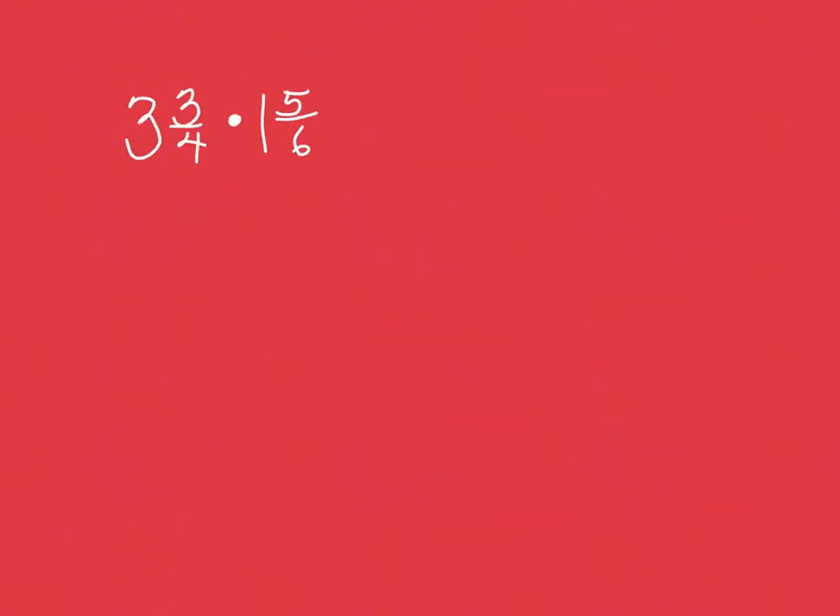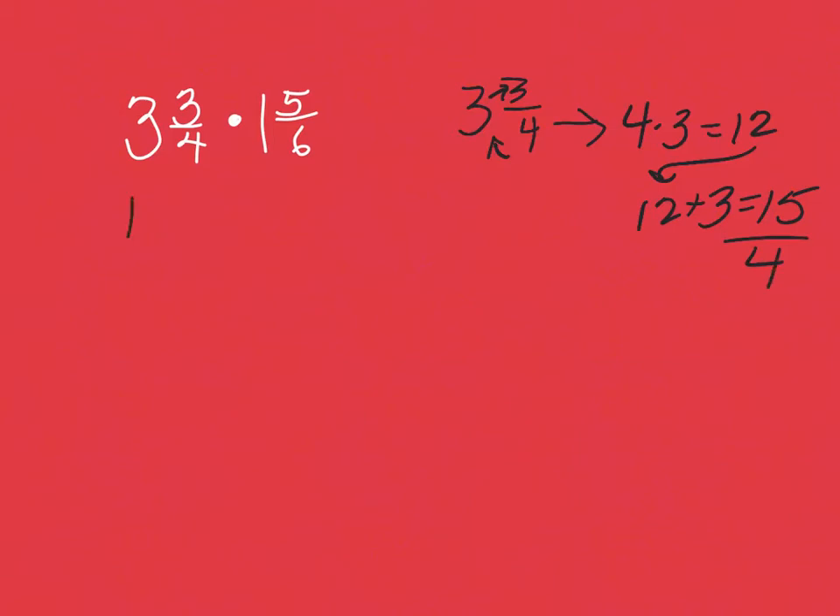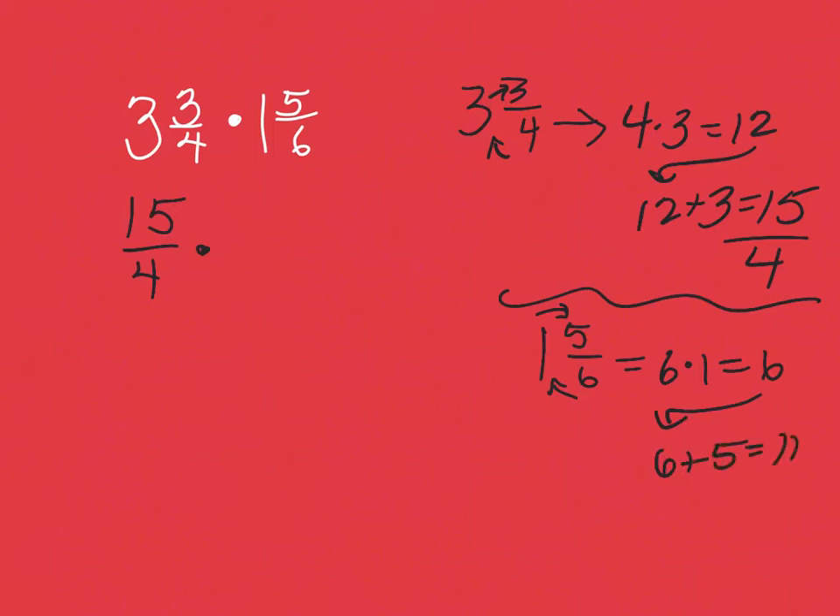Remember, fractions are always our friends! So three and three fourths: I go in this direction — four times three equals 12, and 12 plus three is 15 — so that gives me 15 fourths. Then one and five sixths: six times one is six, and six plus five is 11, giving me 11 sixths. So now I have 15 fourths times 11 sixths.